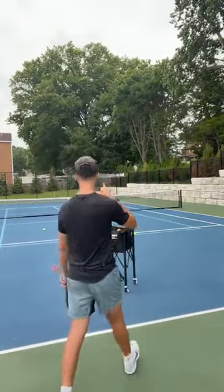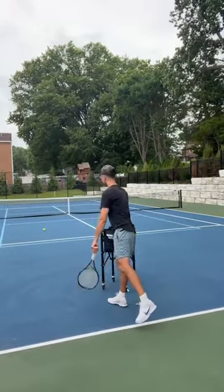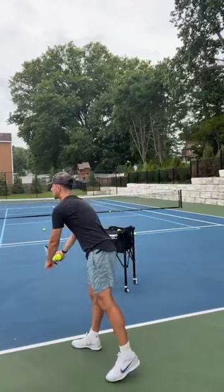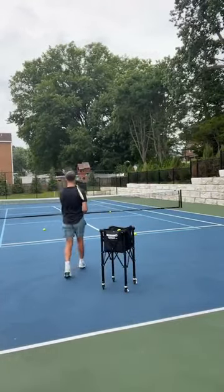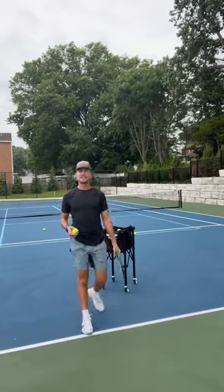If I want to serve out wide, watch this. Now I'm going to serve and walk to my target out wide. If I kept on walking and there wasn't a net, I'd walk directly to where I want to hit. We did two for two! When I do Instagram reels I get like 10 tries for one tip — right now we're live, if I mess up you guys can see it.